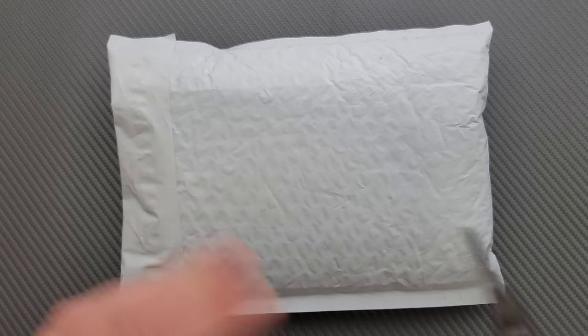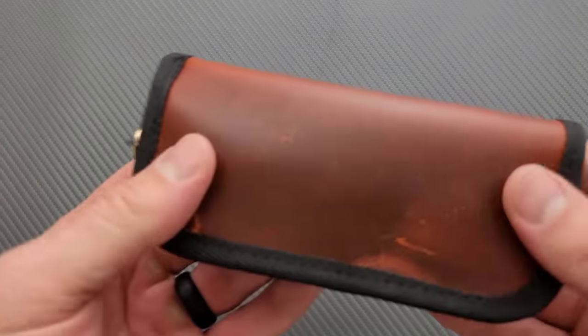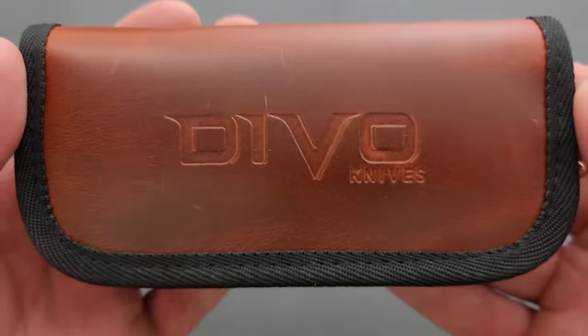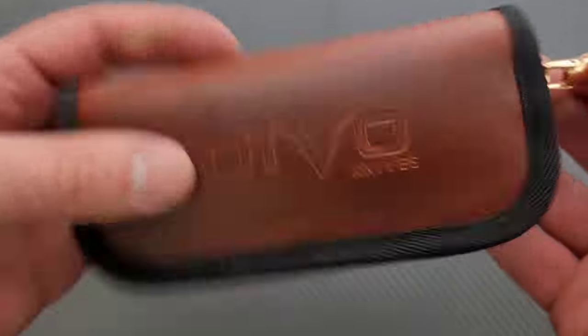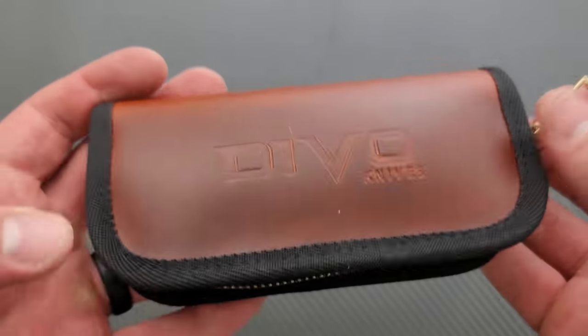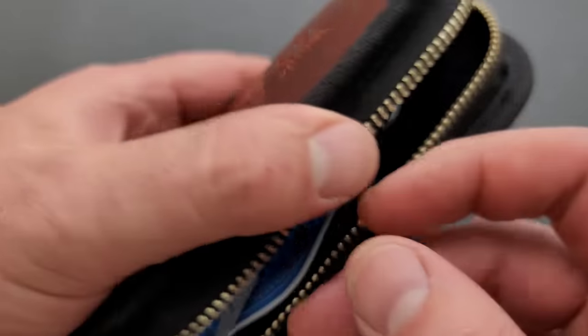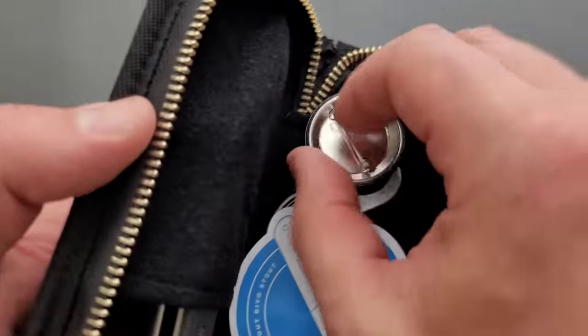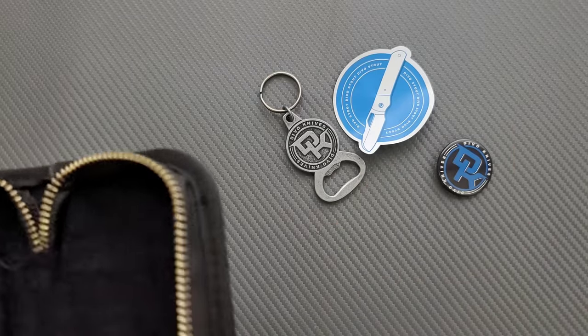I know what it is, I just haven't handled it. So we're going to experience this together. Let's go ahead and get into it. Oh, that's different — that's kind of cool. Devo Knives. Let's take a look here. I appreciate them mixing it up on the zipper pouch — it's not like I'm going to carry the zipper pouch with me, but we've seen the same kind of black zipper pouch forever. We got some stuff in here. Do they all come with little keychain bottle openers? That's kind of cool.